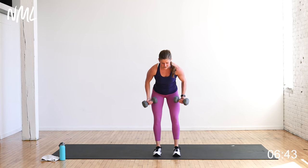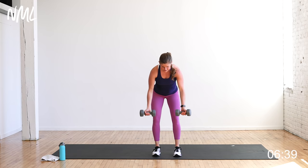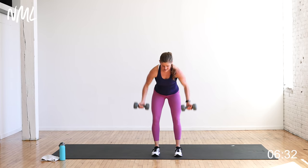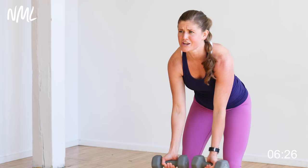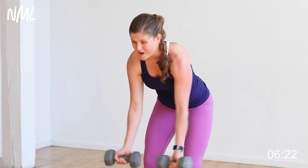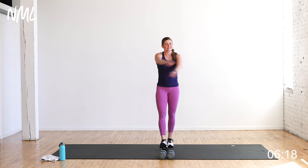Hinge over, pull that belly nice and tight — reverse grip row, palms face me, let's go. High to the sky, back towards the hips — ten reverse grip rows. You've got to keep working on those muscle groups that are challenging for you. Dumbbells down, shake it out. Three sets down, two to go — down to six reps. Grab some water, 30 second break.